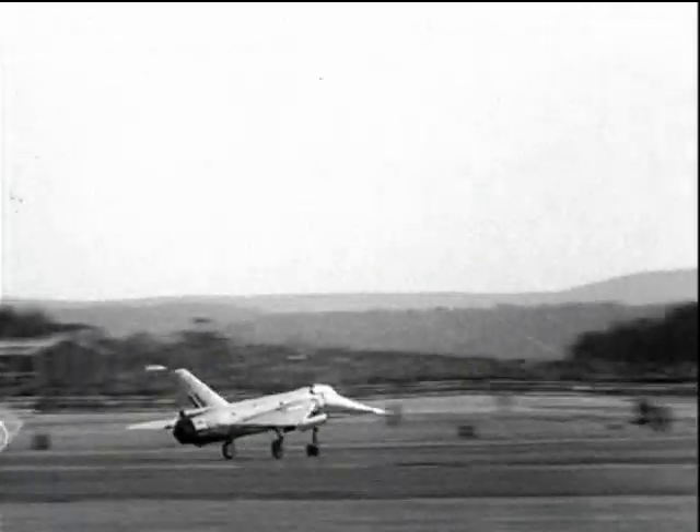Here is something faster — the Fairey Delta with a cluster of three brake parachutes.